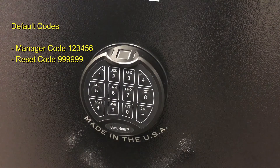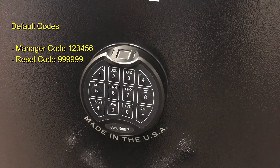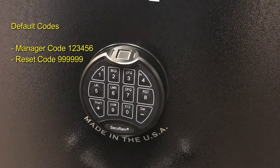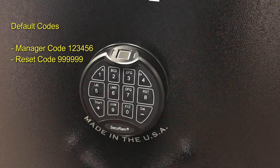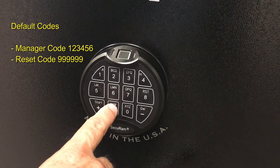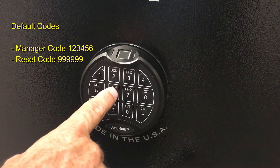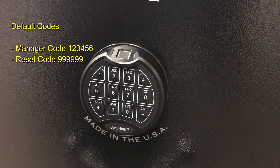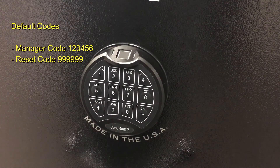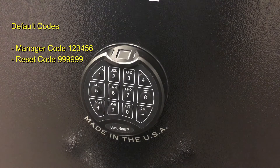The reset code is set to six nines by default, so you'd enter 999999 and then hold down the number six to set the lock back to factory default. No matter what fingerprints were enrolled or codes were set, it would reset everything to factory default, and the manager code would return to 123456. The reset code, however, stays as originally set.